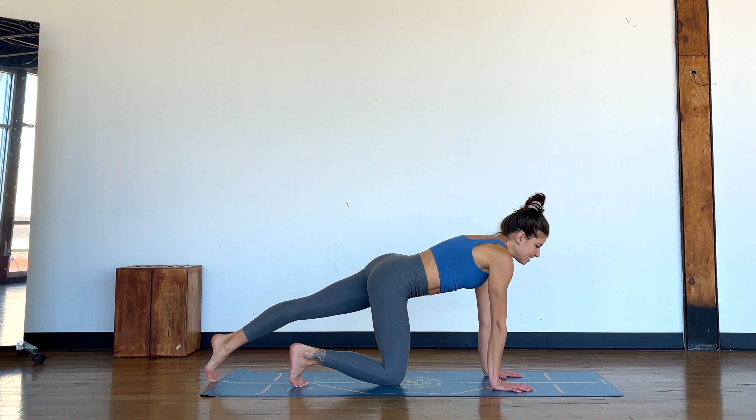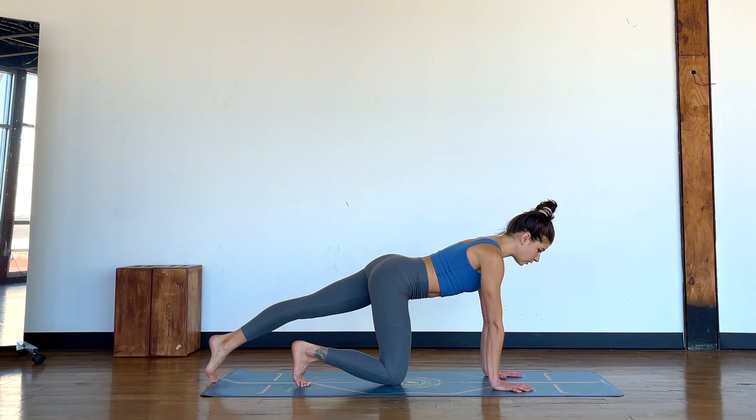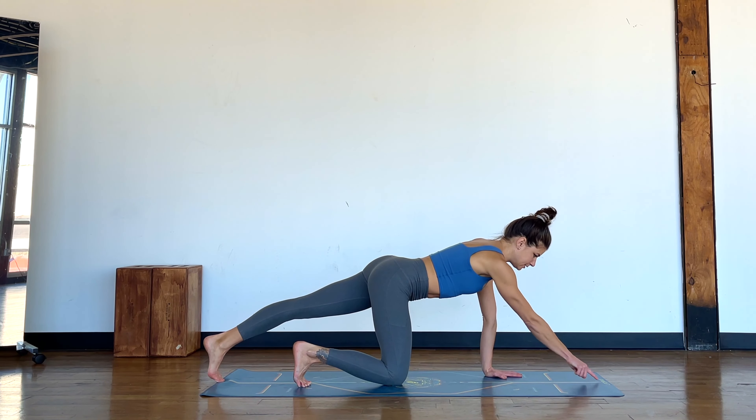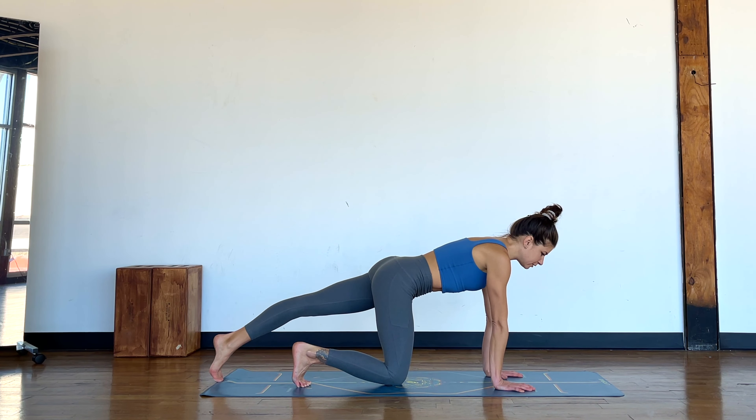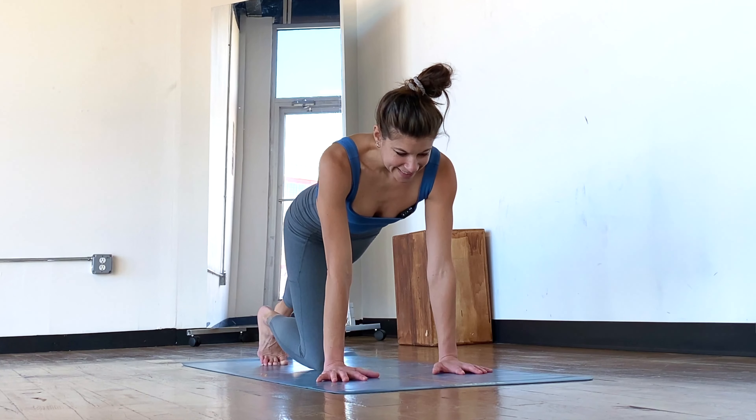Then find some stability. Hold your focus on a point on your mat, find that protraction through the shoulders, hold the pelvis still, anchor the left foot down. Then try and just bring cat-cow movements into your thoracic spine — it'll be a very small movement.